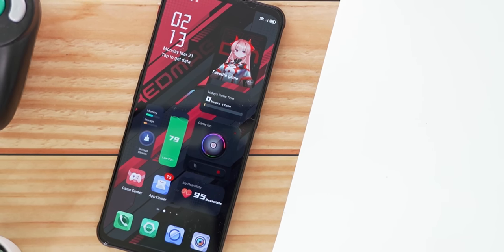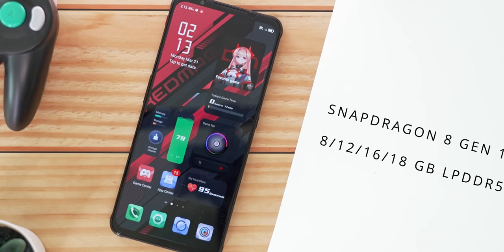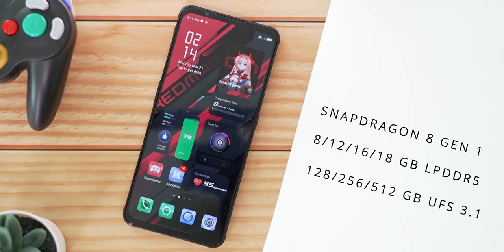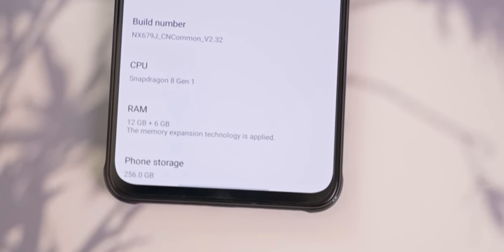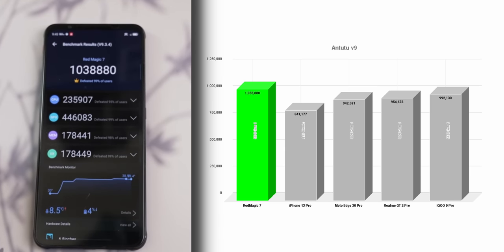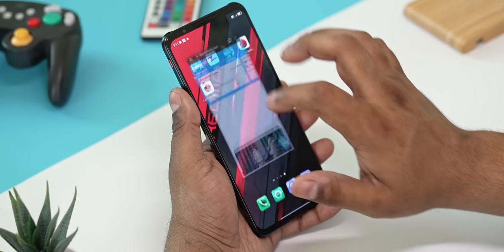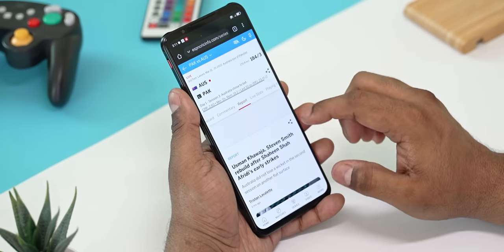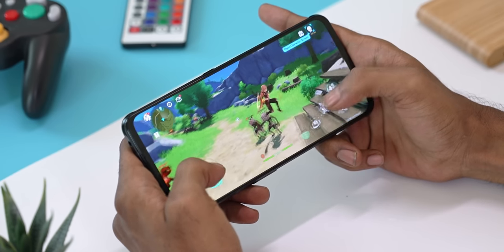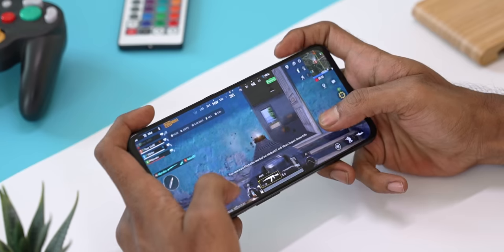Talking about the SoC, we have a Snapdragon 8 Gen 1 running this show, paired with 8, 12, 16, or even 18 gigs of LPDDR5 RAM alongside 128, 256, or 512 gigs of UFS 3.1 storage, parts of which can be used as RAM. I finally managed to get my hands on a phone that crossed the million mark on Antutu. Outside of synthetic benchmarks, the performance feels as good as you'd expect on a gaming-focused flagship. I ran Genshin Impact with all settings maxed out — this game tops out at 60fps and the RedMagic 7 pushed 60 frames consistently throughout, which was the same with pretty much every game I tested.